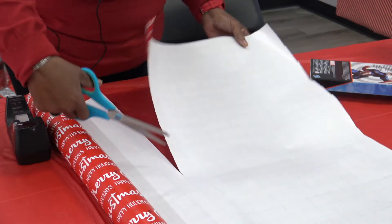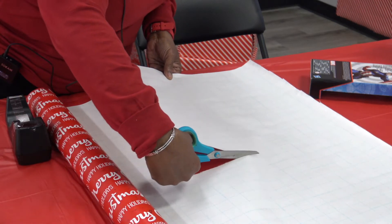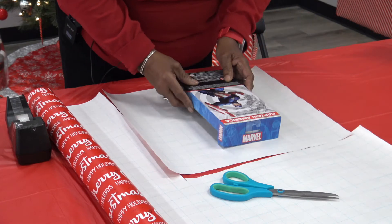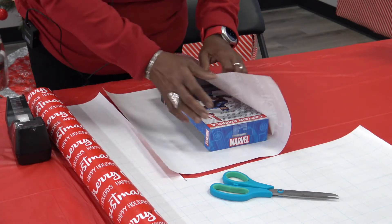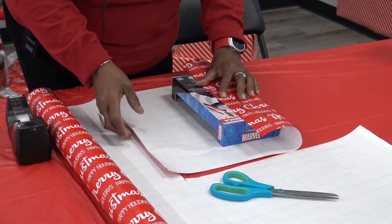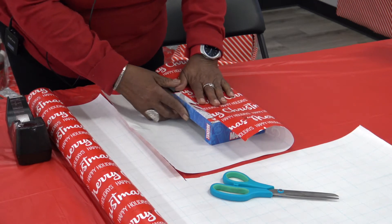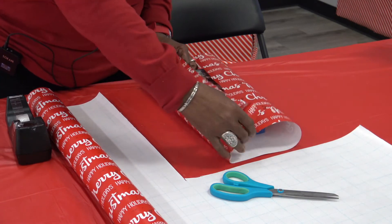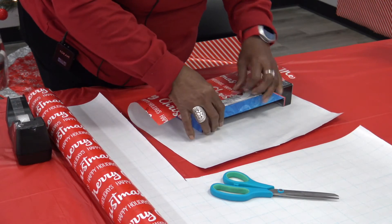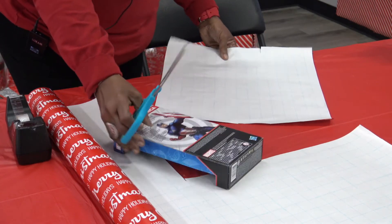This is so easy — I'm just going to do this like this. Remember those lines are there for a reason. You're going to place your box in the middle. I usually like to center it, but I'm going to show you the easy way. Because it doesn't have to be perfect — you just want it to look pretty. I need to trim this just a little bit; it's kind of raggedy.